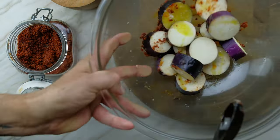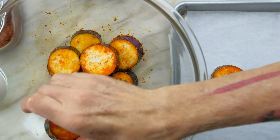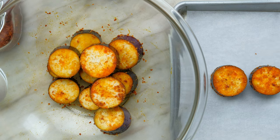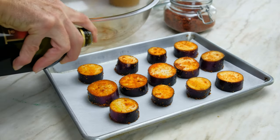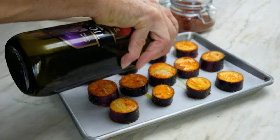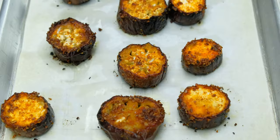Preheat the oven to 425 degrees. Place the eggplant on a baking sheet lined with parchment paper. Cook for 10 minutes, flip the eggplant, then cook for 10 more minutes. Once cooked, set aside.